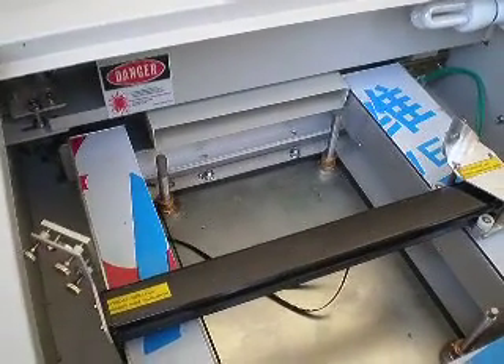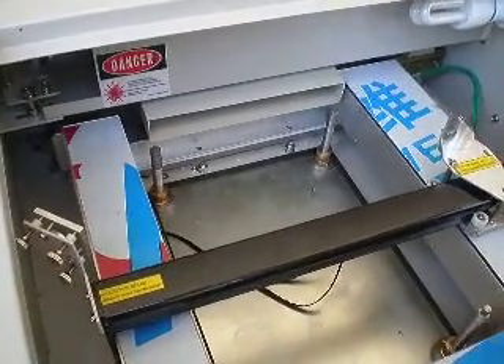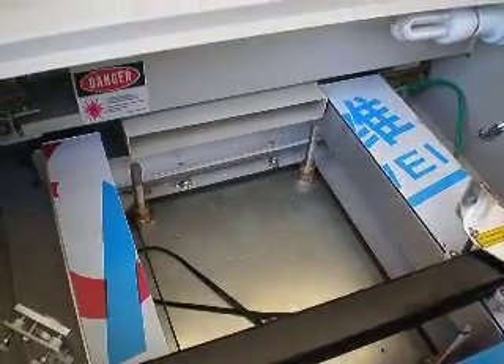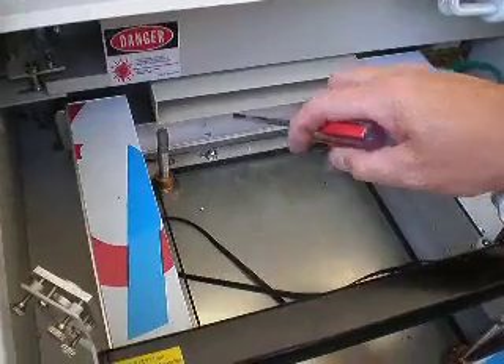This video is property of NBKP International LLC. In this video I am just going to show you how to take the belt that slides this back and forth off. There is one on each side of it. Basically, the way you have to do it is there is a bolt and nut here.